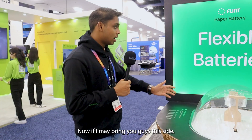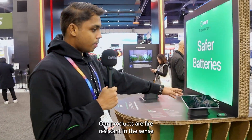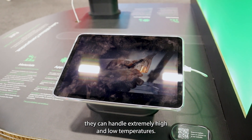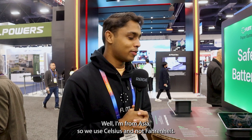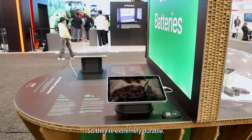Our products are fire resistant in the sense they can handle extremely high and low temperatures — negative 20 degrees to positive 80 degrees Celsius. I'm from Asia so we do use Celsius and not Fahrenheit. You can puncture the batteries and they will still work, so they're extremely durable.